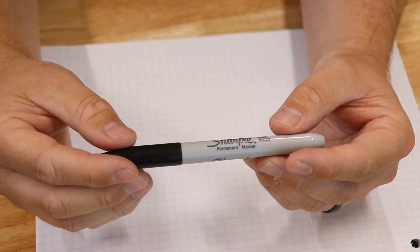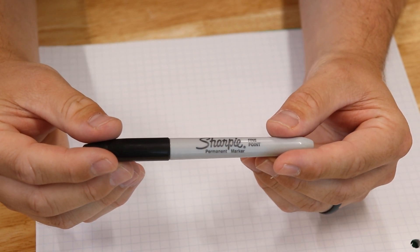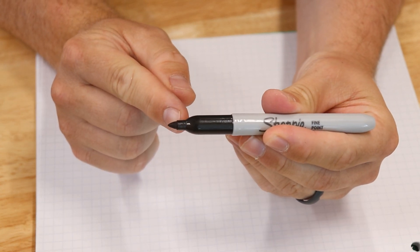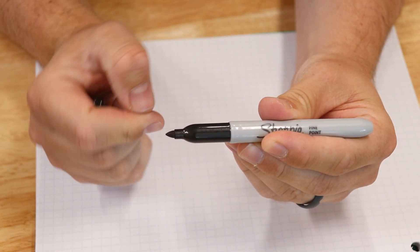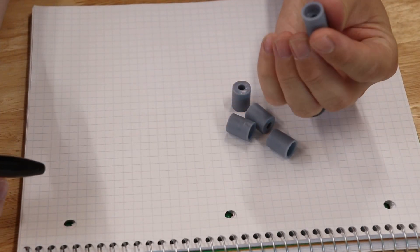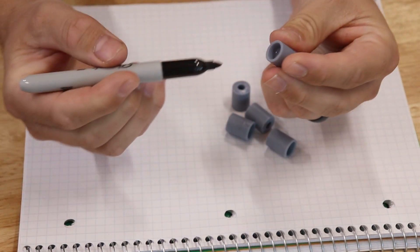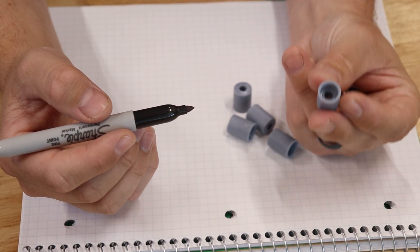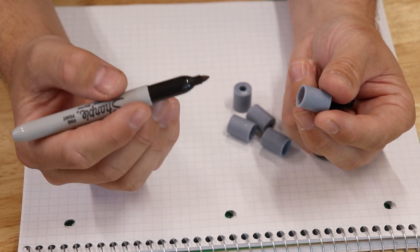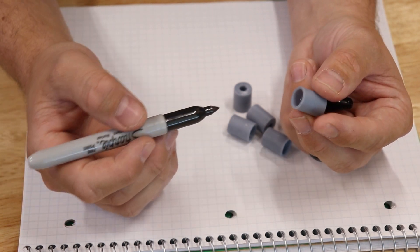Let me show you how I built it. I've been brainstorming some ways of how I'm gonna go about doing this. So if you open up a Sharpie you can see that there's a little shoulder here that is just above the tip. I think I'm going to attach the Sharpie to the hilt using that little shoulder.